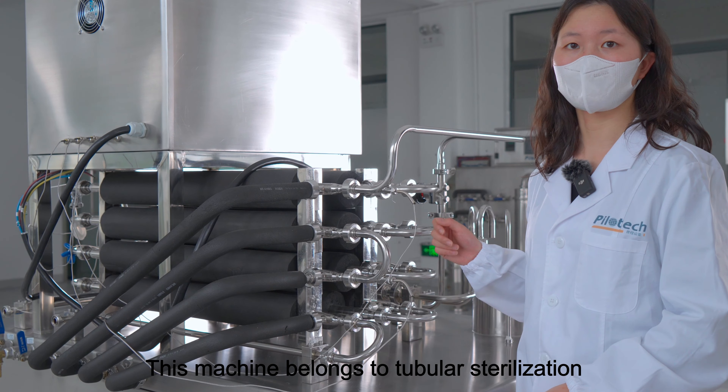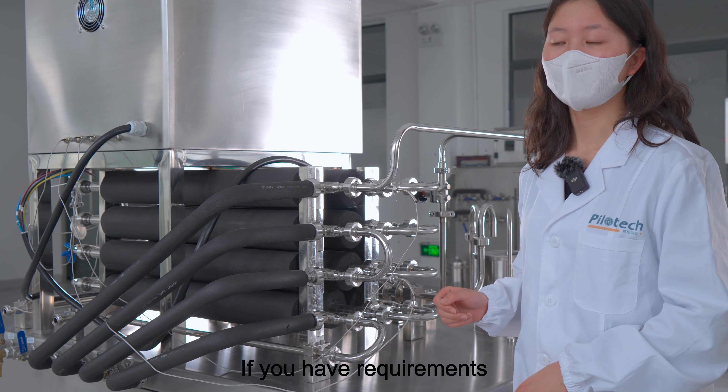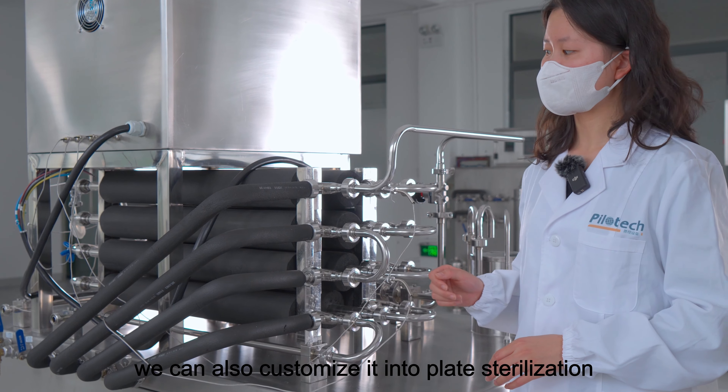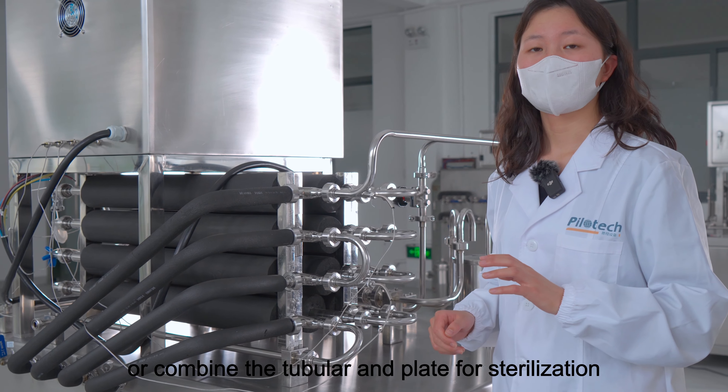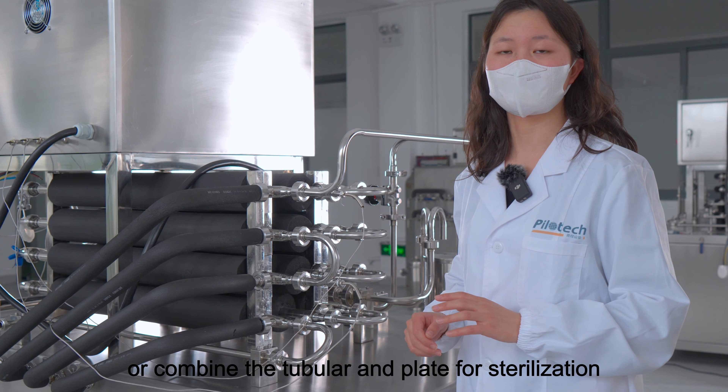This machine uses tubular sterilization. If you have requirements, we can also customize it into plate sterilization, or combine the tubular and the plate for sterilization.